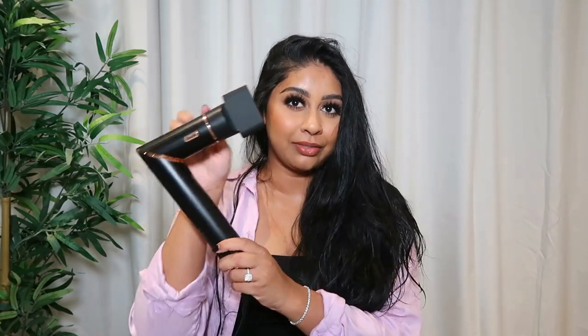My hair is pretty wet right now so I'm going to blow dry it first. I've already flipped the tool down into dryer mode — you can also put it up like this for styling. It's literally so easy, you just push a little button down in the back and twist it down. There's some serious power in this drying mode.